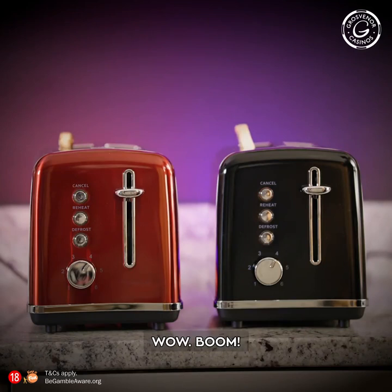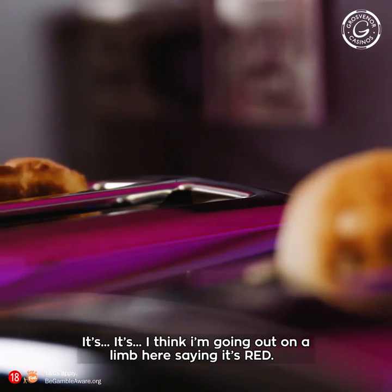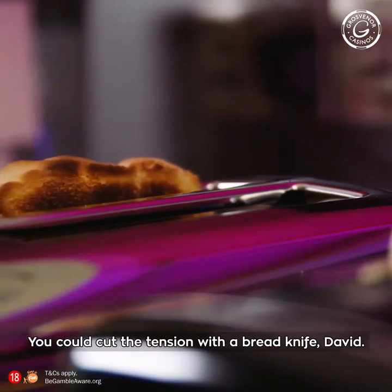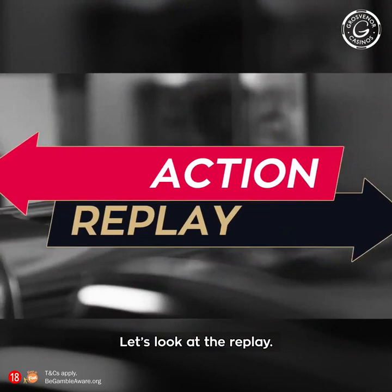Oh, wow — boom! I'm going to go out on a limb here, saying it's red. It was close, but I'm pretty sure... you could cut the tension with a bread knife here, David. Let's look at the replay.